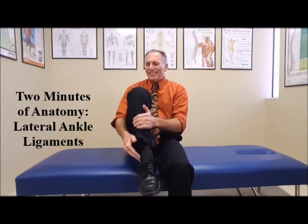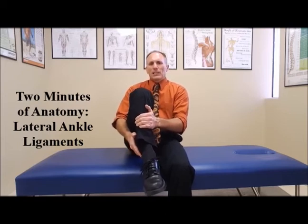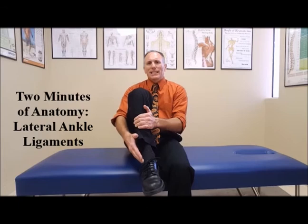The second one is the calcaneal fibular ligament — this one attaches the fibula to the calcaneus. And the third one is the posterior talofibular ligament. This one also attaches the fibula to the talus, but it is posterior to the anterior talofibular ligament.